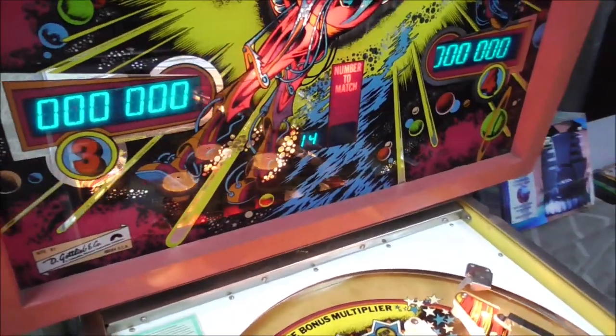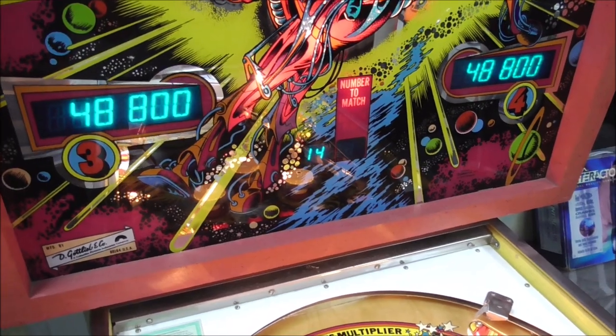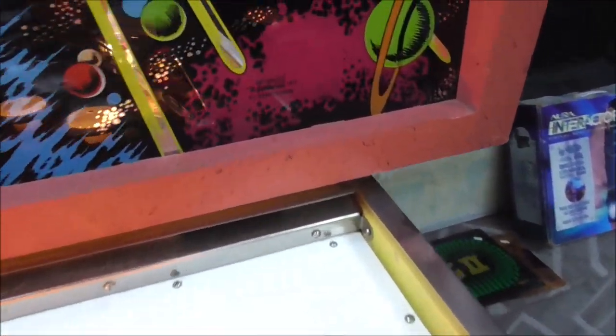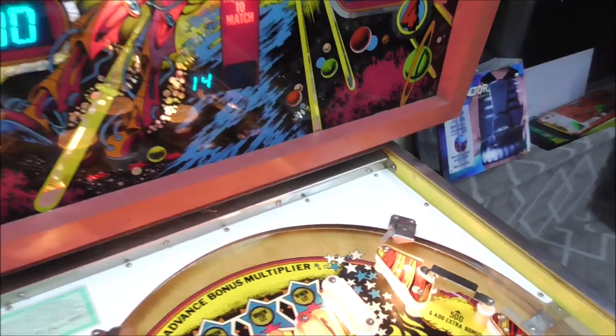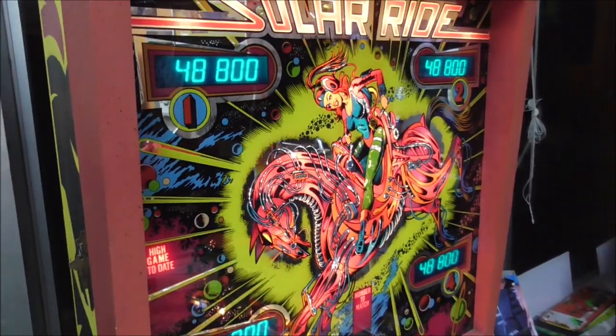This game came out in early 1979, and that makes a lot of sense. It has a '78 copyright, but since it was early '79, the artwork and everything would have been done in '78. It's a very cool back glass.